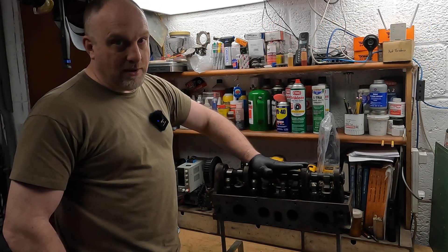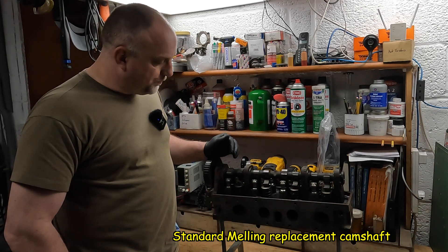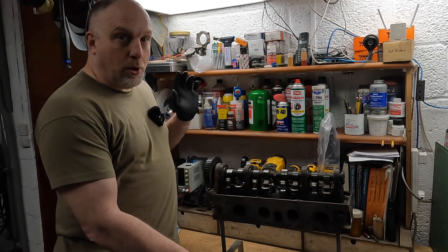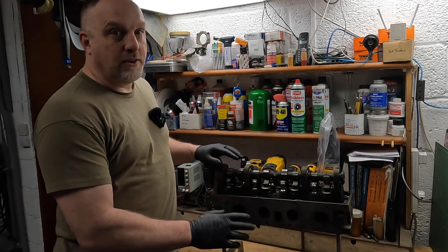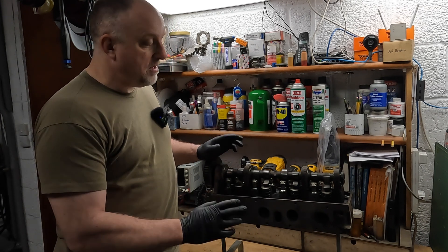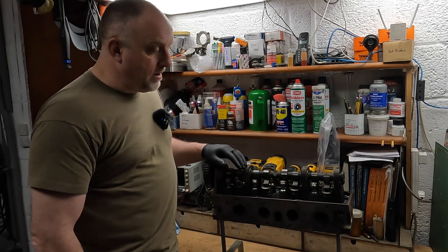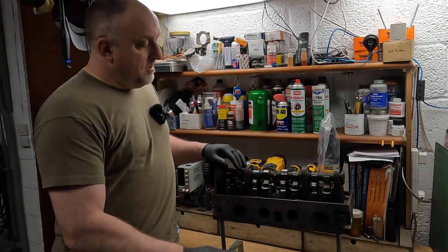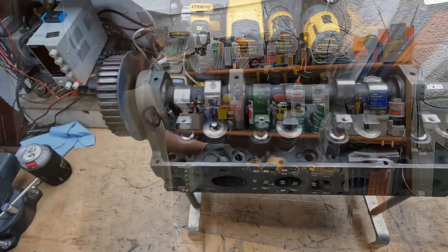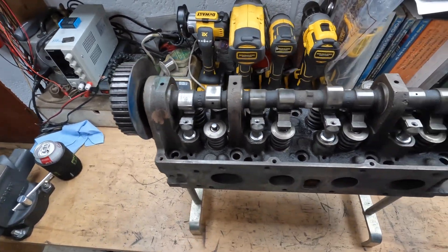He had to replace the cam since he owned it because one of the lobes went flat. Right now, since he had to take the head off because it was leaking, I'm just going to blow it apart, make sure all the guides are good, make sure the valve job's good, check the springs, maybe do a little bit of porting - nothing too crazy - just making it a really nice head that he can put back on and not worry about for a while. Follow along and I'll bring you in closer.